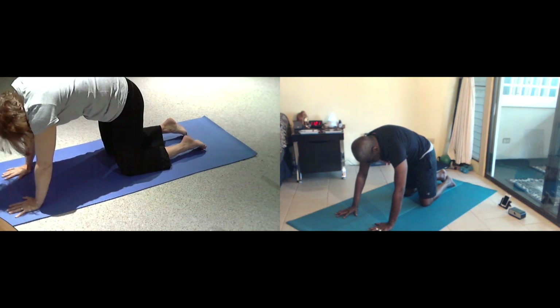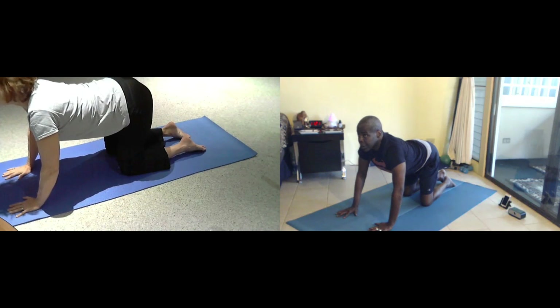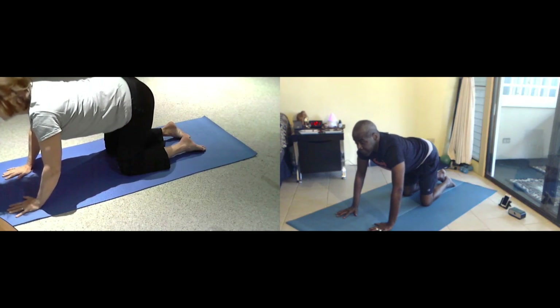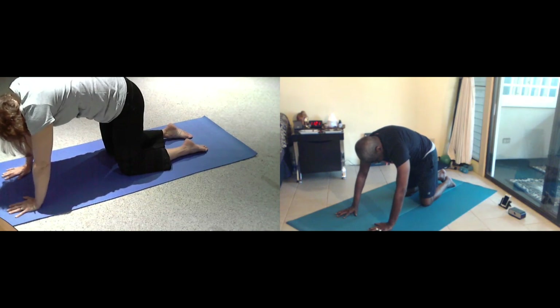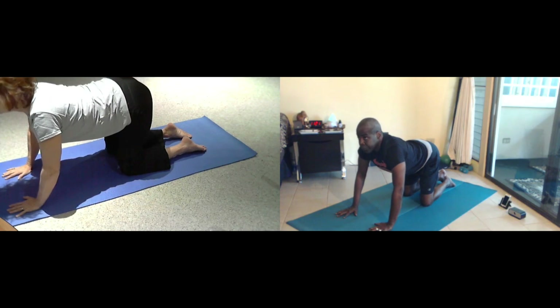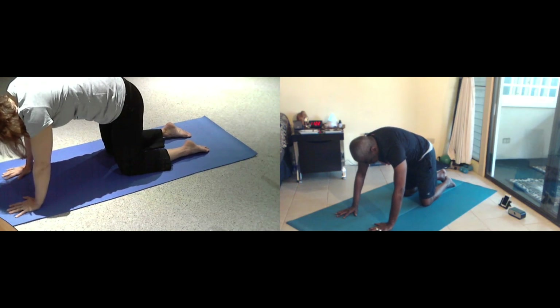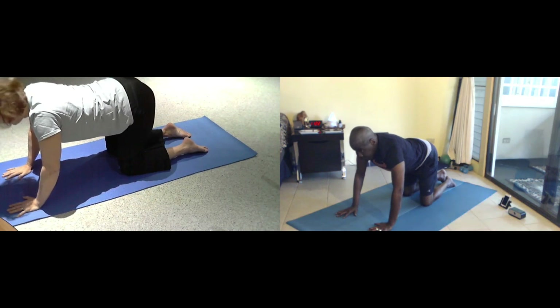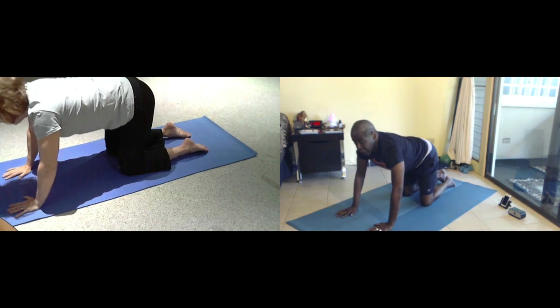Four. Inhale for three. Exhale. Two more breaths, move the spine. Exhale. Lift up and round under. One more breath. And then we're going to lift up, round under.